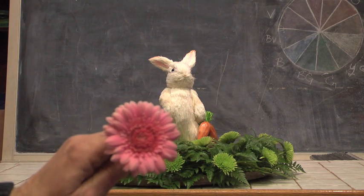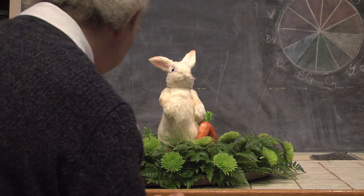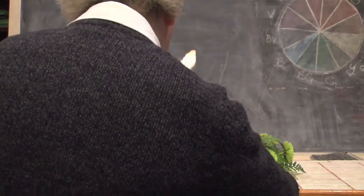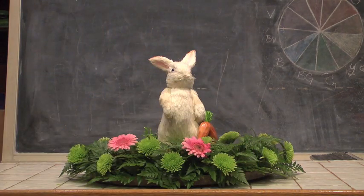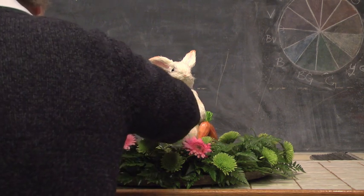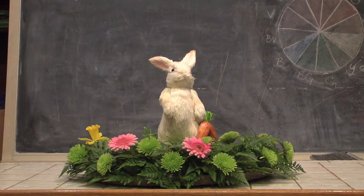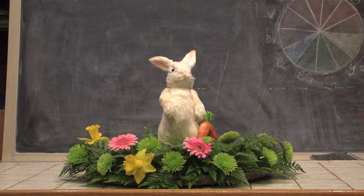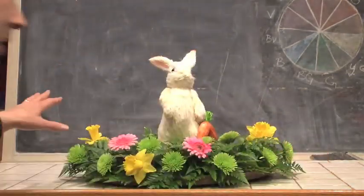Mini Gerbera — they are spectacular. If you've been watching our video series, you know I'm a fan of Mini Gerbera because they're bright, they're cheerful, they come in so many different colors. So I'm going to work a couple of my Mini Gerbera into our design. And nothing says spring better than the daffodil. I'm going to take some daffodils and work a few into this design — just a sprinkling here and there throughout the arrangement.